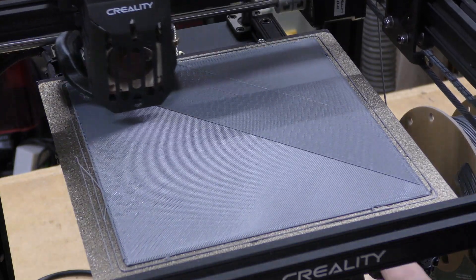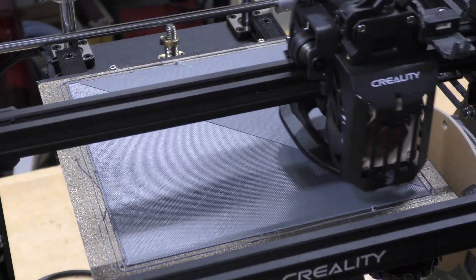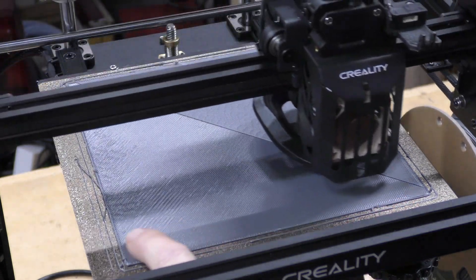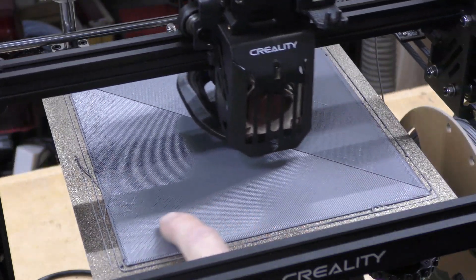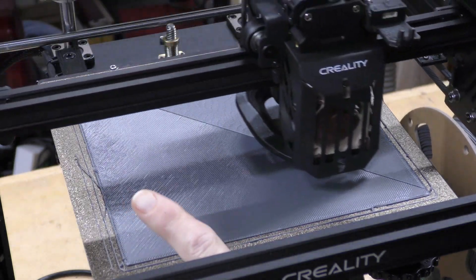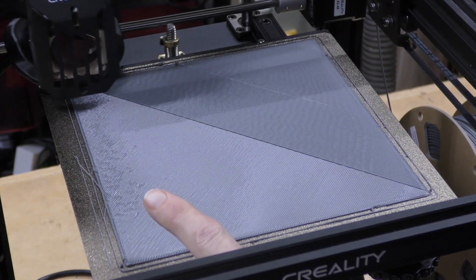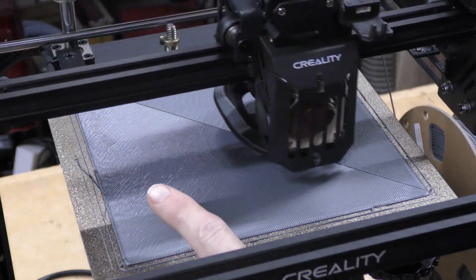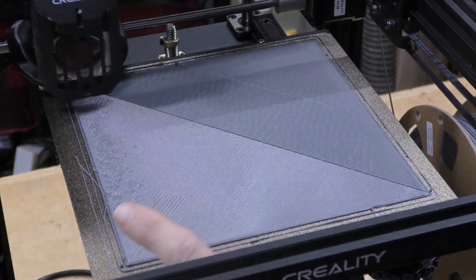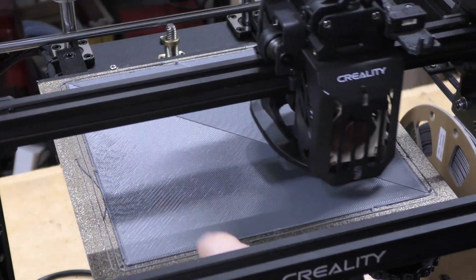Here's another test print — basically a 200 by 200 square. This is the first layer that came down; I'm actually printing two layers on it to give an idea. But as you can see, that first layer is perfect. Speaking of perfect first layer, you should check out my new podcast that I do with Nathan from Nathan Builds Robots and JJ Shankles. Now available on Apple Podcasts — I'll leave a link in the description. Really good listen, subscribe to it.